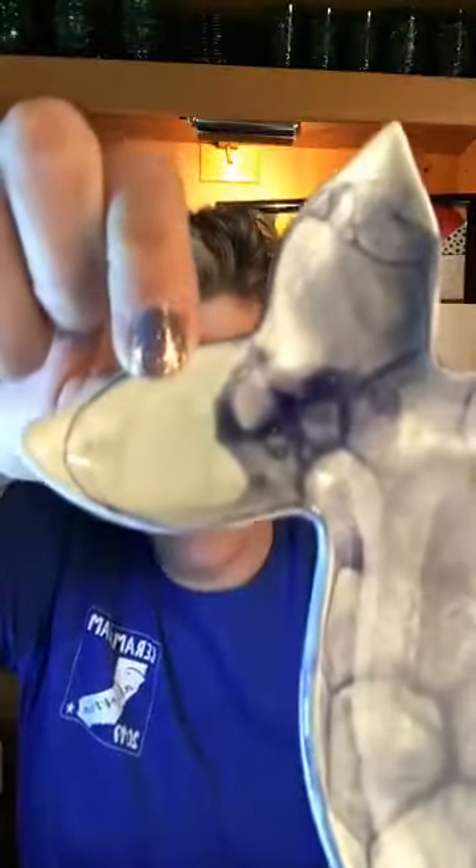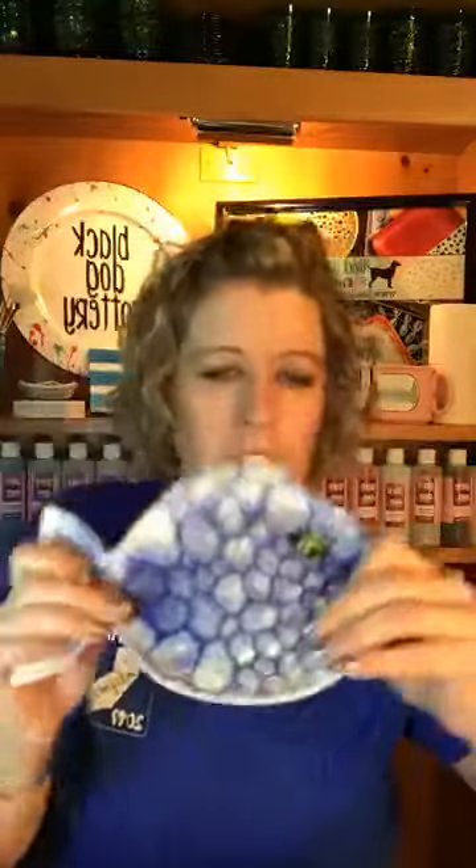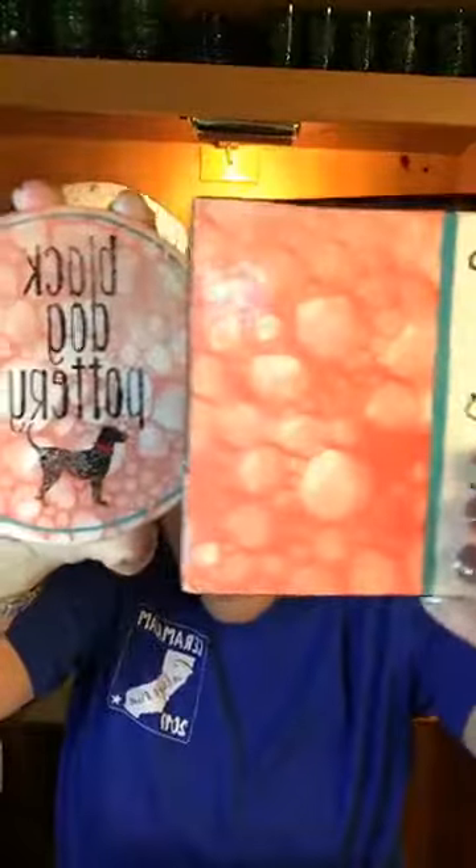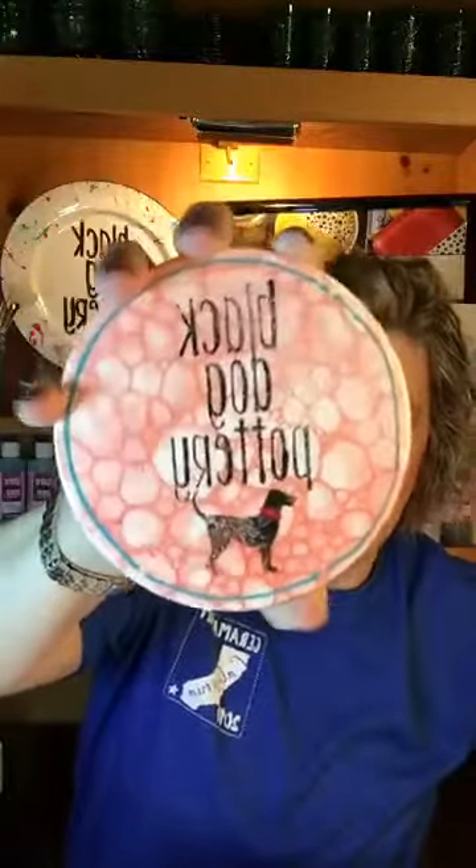I'm going to show you the samples again. This is the fish sample Amanda did — mint turquoise color with the darker color over the top. We probably should have flip-flopped it, doing the darker color on the bottom and lighter on top. This is just one coat of each color. Here's another sample — just red, same thing. And this one uses the stamp we use at the shop on bags and different things. That's basically what I'm going to be showing today.